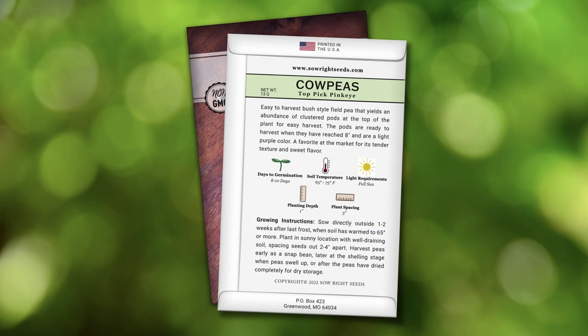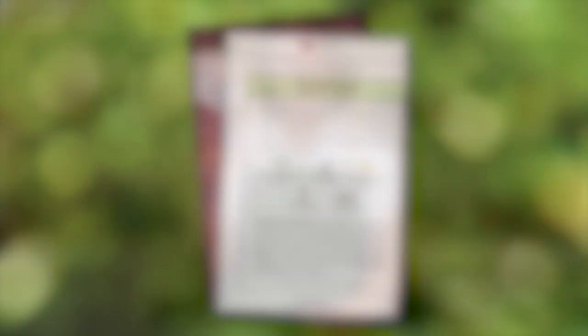The back of the packet has detailed growing instructions. Direct sew in a sunny location one to two weeks after the last frost date. For a beautiful long pea, give the Top Pick Pink Eye a try this year in your garden.